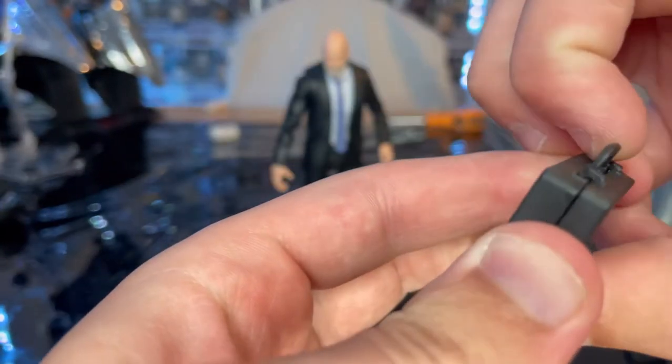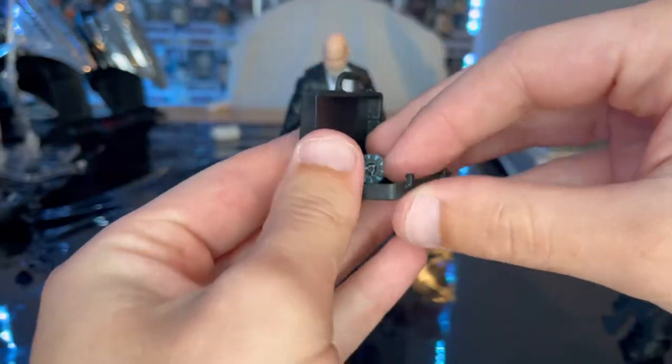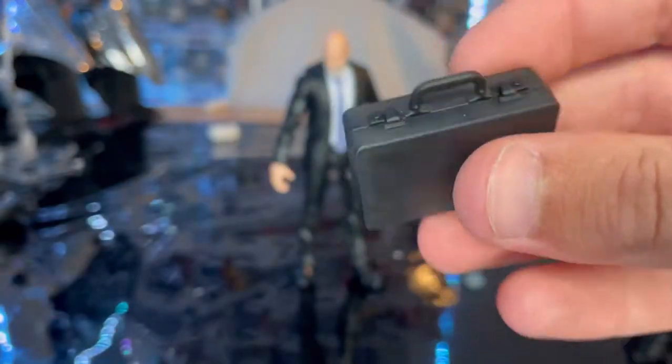You also get this suitcase, which we've seen before. You flip it, click it in, and you can put the arc reactor in there — but actually you cannot, it's just a decorative piece. There's nothing in it; it's nice and black.